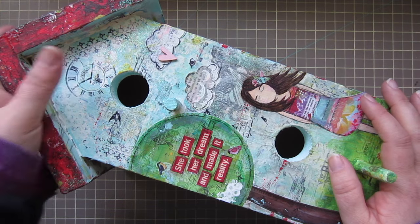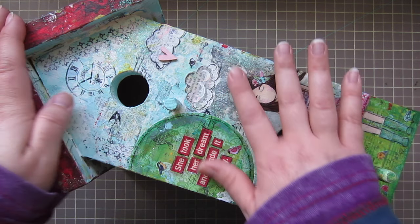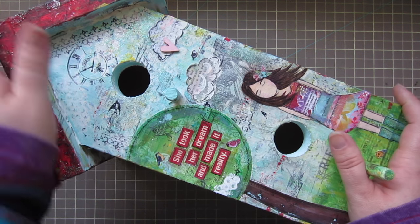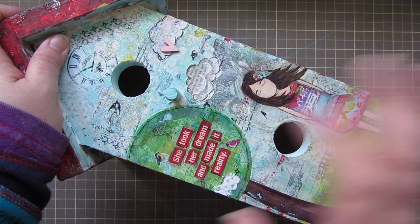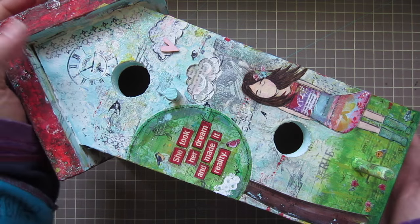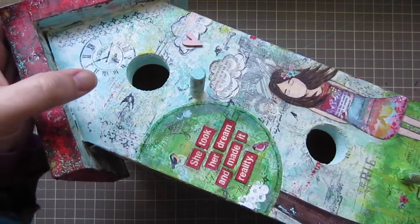Then I layered some Tim Holtz tissue paper over top of that — you can still see some of it here, there's like a butterfly and some different words and things still coming through. Then I layered a lot of paint over top of that, did some stamping, added my elements, and then added some glass bead gel on top of that to give it a little bit of shimmer.